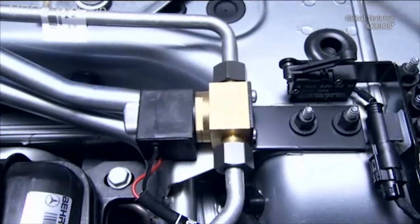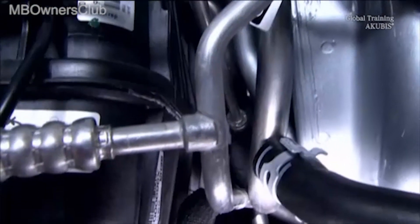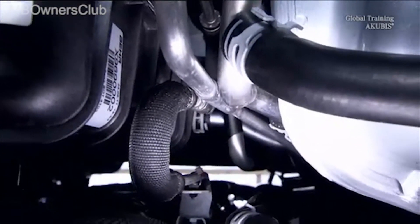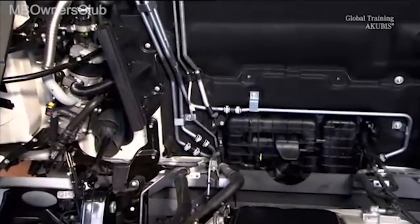Without power, the solenoid valve allows the flow of R134A refrigerant into the evaporator of the conventional air conditioner. The refrigerant flows through the two separate lines to the cold reservoir of the auxiliary air conditioning and back to the conventional air conditioning.